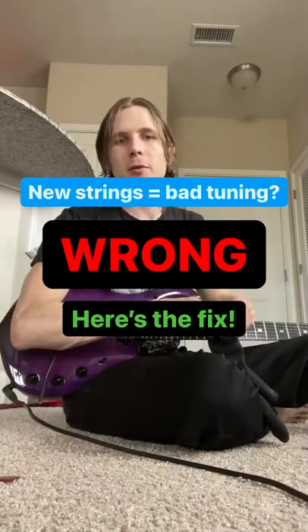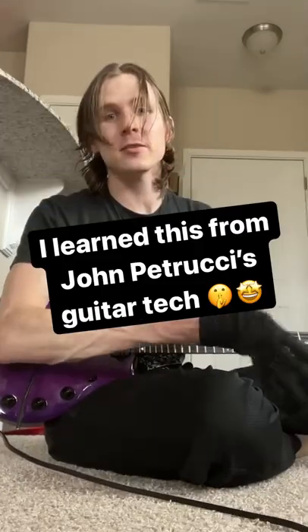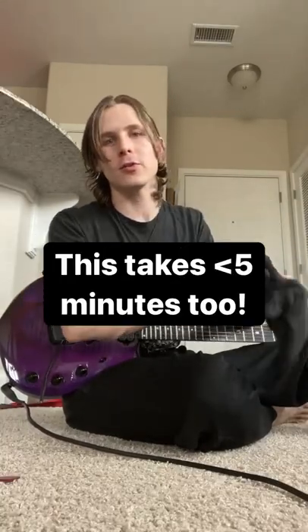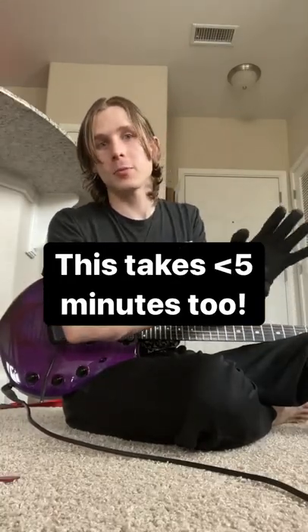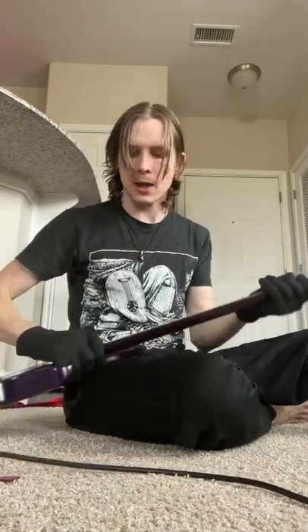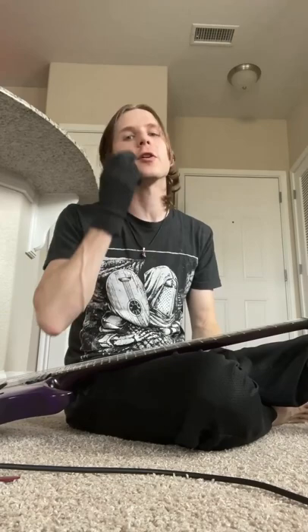So you just put new strings on your guitar, but it's playing out of tune. There's a process I'm going to show you right now that you can quickly do whenever you put new strings on to make it so that your guitar plays in tune, even after new strings. I'm using gloves — you don't have to use gloves. And what you're going to do is a process called string stretching.